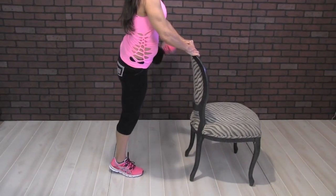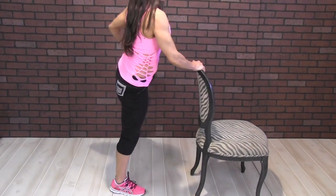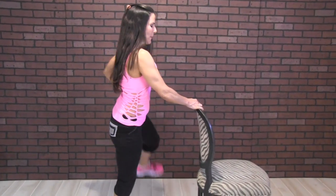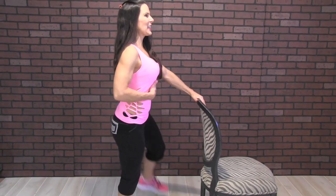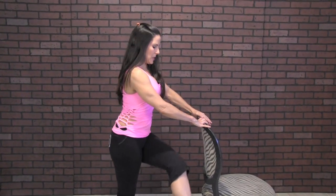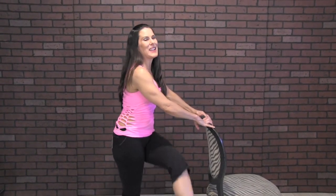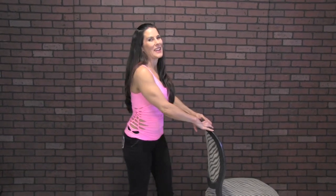Here we go for 20. One, two, three, four, five — can you feel those hips warming up? Six, seven, eight, nine, ten — keep it nice and tall — eleven, twelve, thirteen, fourteen, fifteen, sixteen, almost there, come on, seventeen, eighteen, nineteen, and twenty. All right, good. Kind of loosen up those hips.